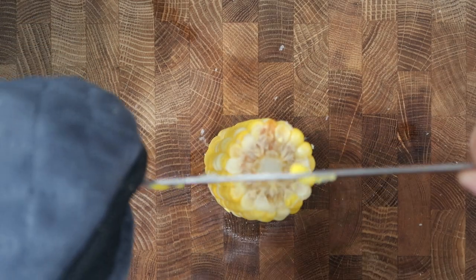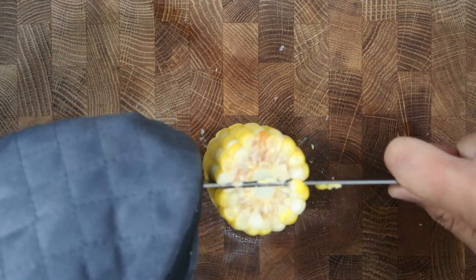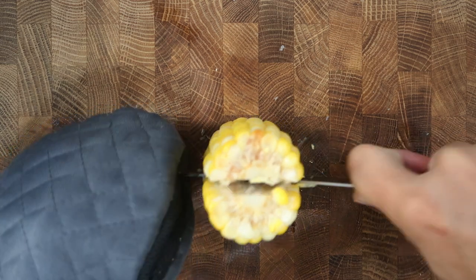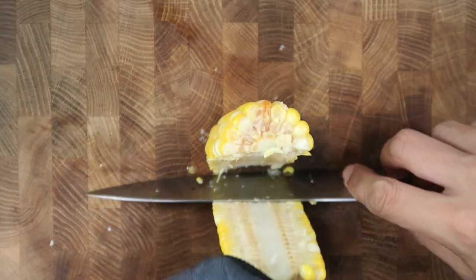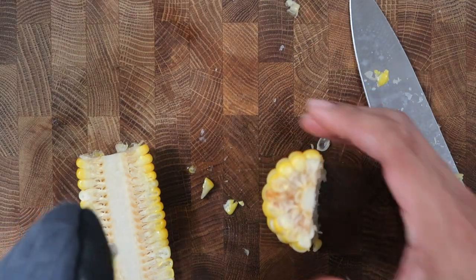Tip number five: focus on cutting slow and steady. Slowly make an incision in the center, then keep the knife in line. If the corn bone is tender enough from boiling, you should be able to cut through easily like this — then there'll be no need to keep banging the knife down with your hands. It's nice.